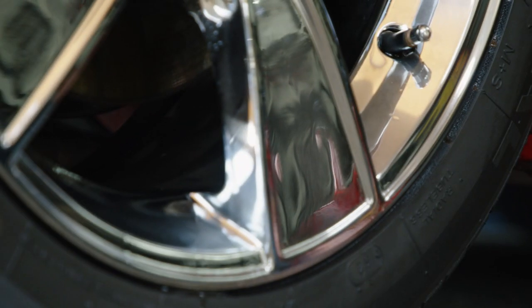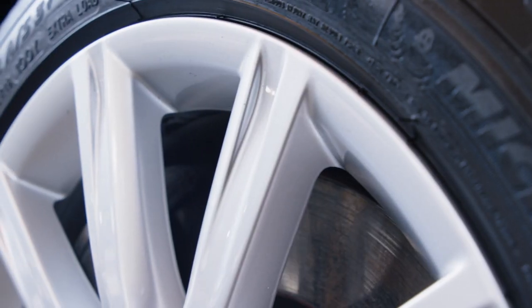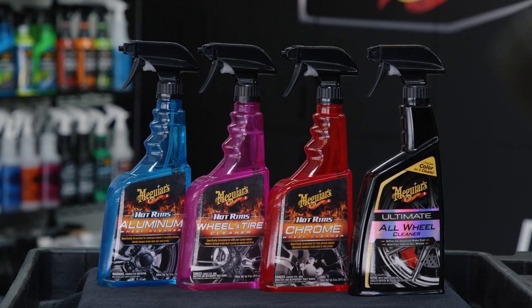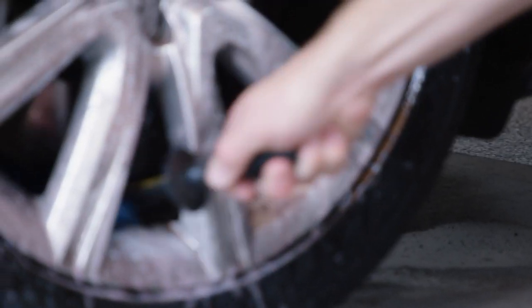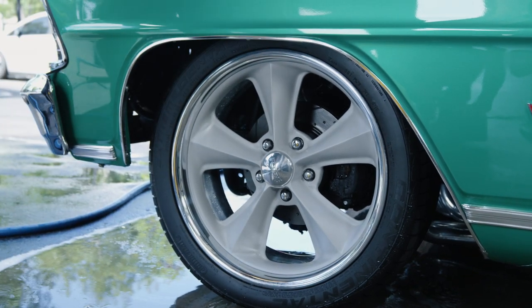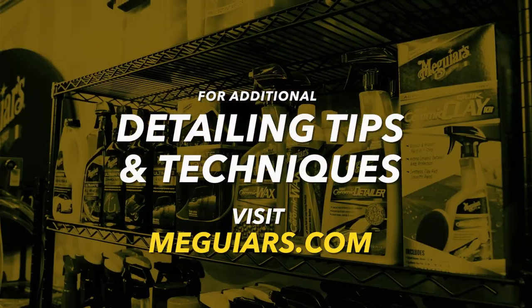Consider surrounding components like calipers and aftermarket suspension, as these can be sensitive surfaces where you want to be very cautious about what you spray on them. While choosing the right wheel cleaner may appear complicated, we shared a few simple steps you can take to ensure you select the right wheel cleaner for your application, along with a few tips to help make sure your wheels look their best. For additional tips and techniques, visit Meguiars.com.